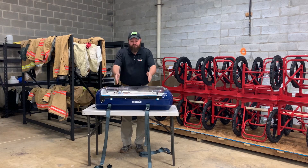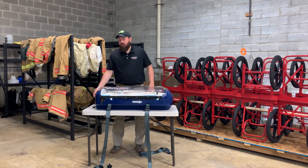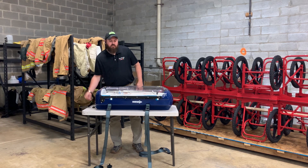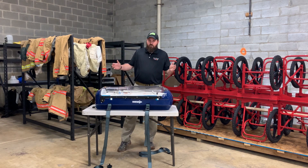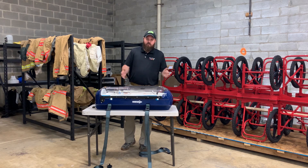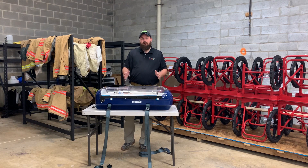There are three straps — a pair that go across the unit to connect it to the stretcher, and one at the foot end of the unit to keep it in place in the case of a frontal or rear impact. That's the BabyPod 20. If you have any questions about this device or anything else, feel free to contact us at training@firstlinetech.com or leave a comment in the comment section below.